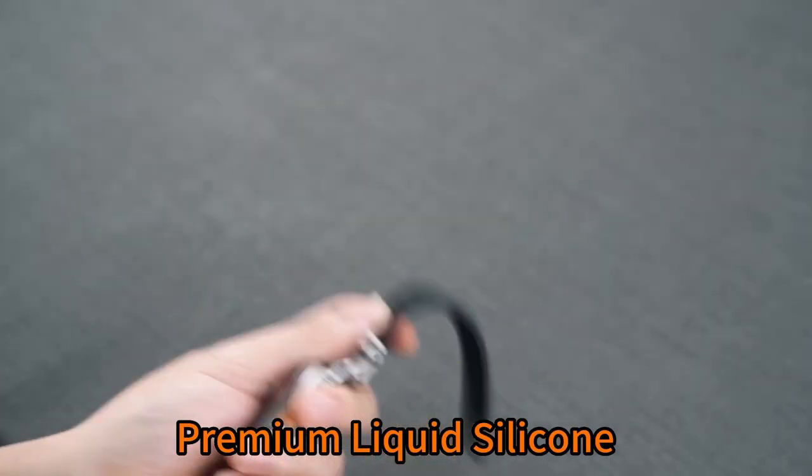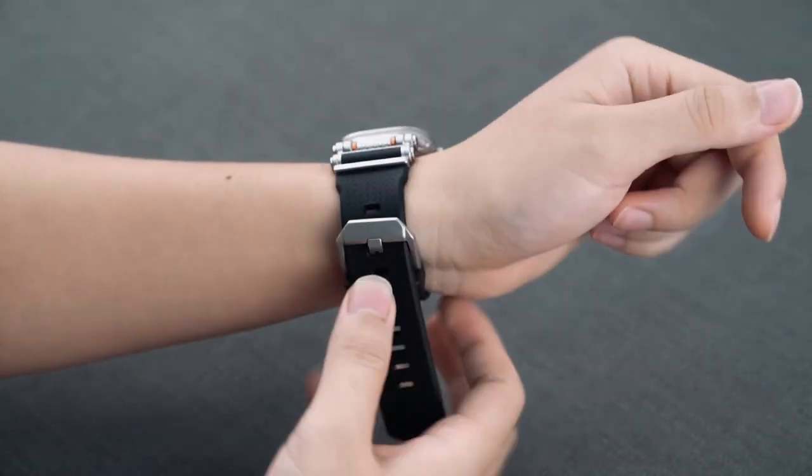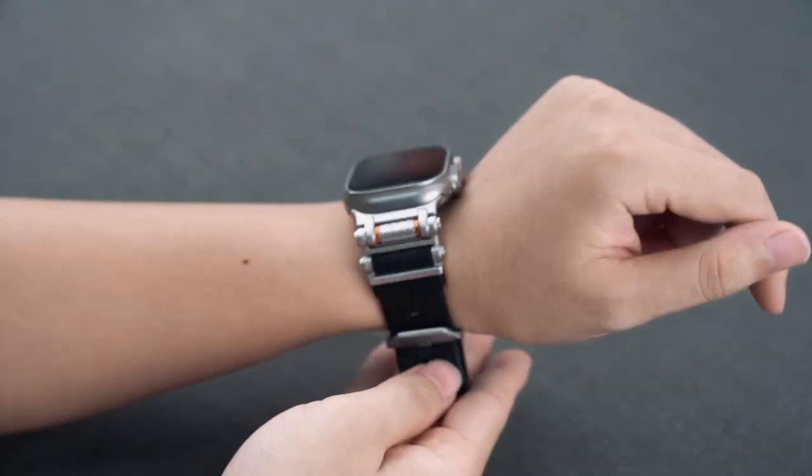So that was the video about the best Apple Watch 10 straps and bands. All the links are given in the description — do check them out. Thank you.